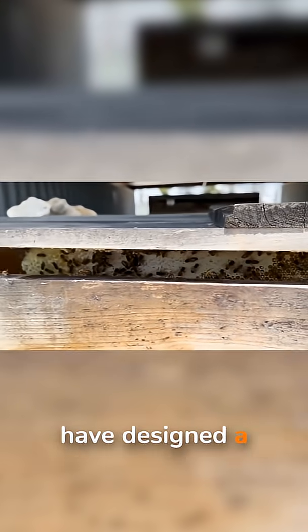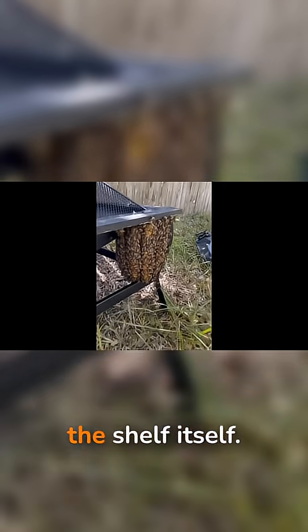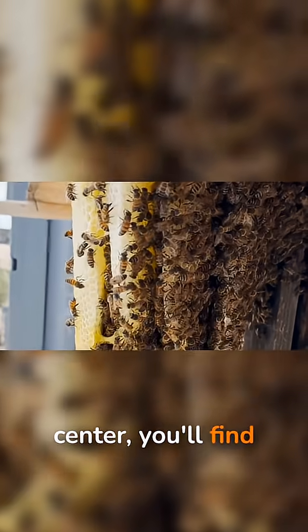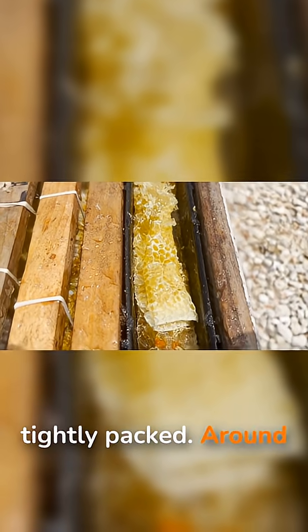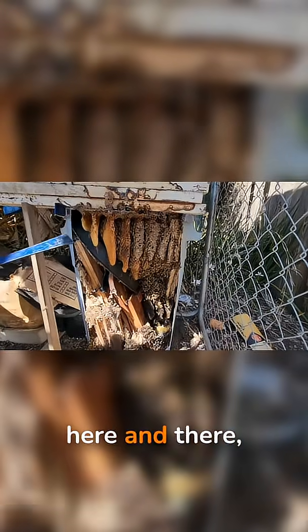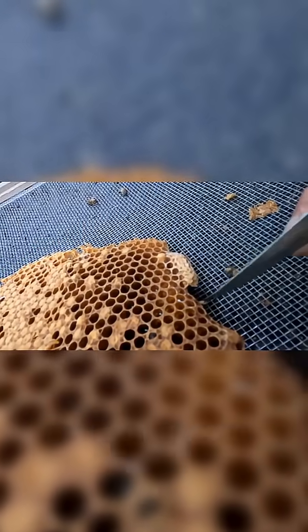It's like the bees have designed a tiny, slanted bookshelf where every book helps hold up the shelf itself. The comb is also zoned like a city. Toward the center, you'll find worker brood cells, slightly smaller and tightly packed. Around those, there are often larger cells for drones. And here and there, dramatic queen cells that look like hanging peanuts, where new queens are raised.